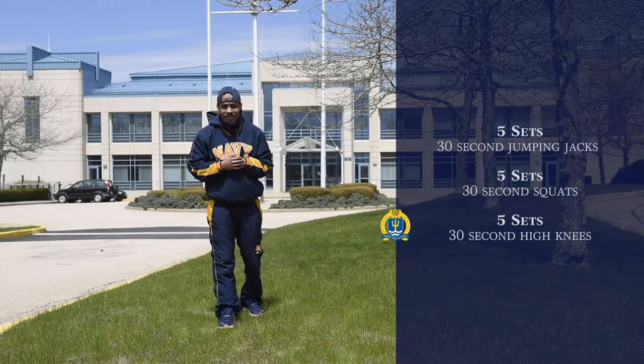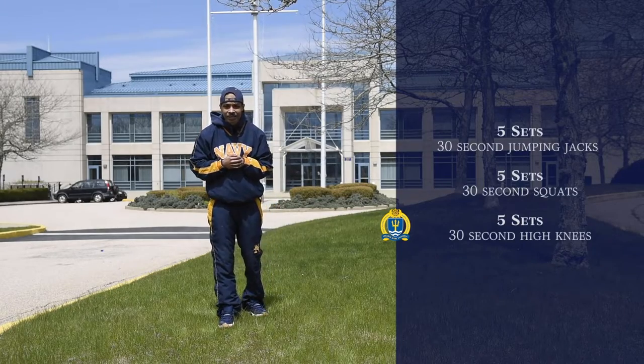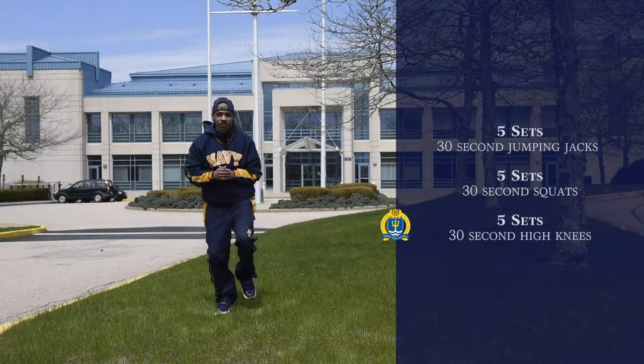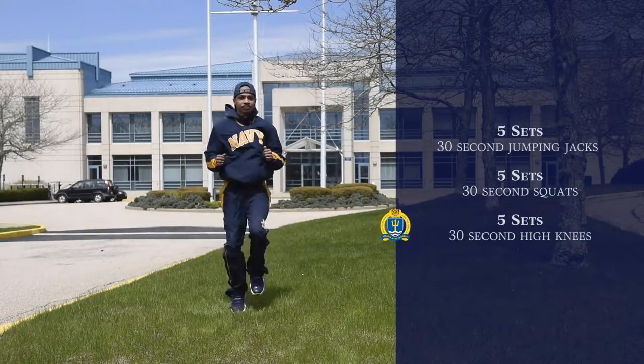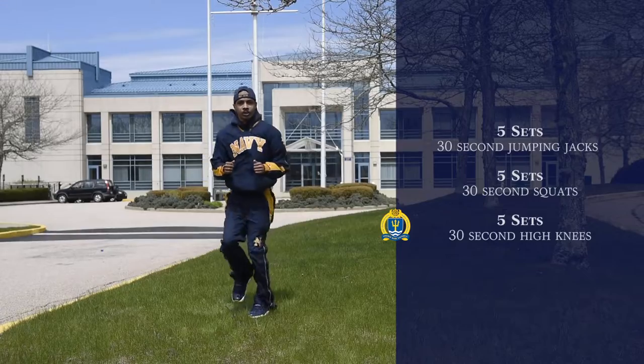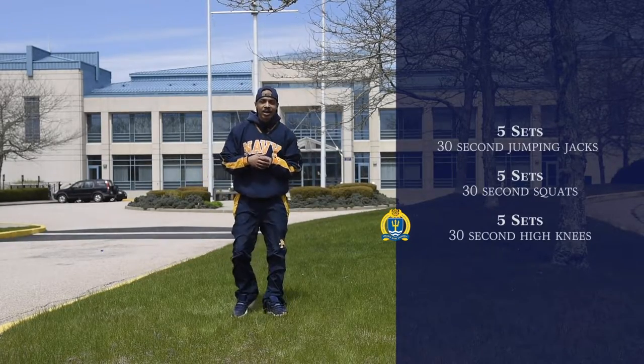Alright, for our final exercise, we're going to be doing five sets of 30 second high knees. So you're just going to start off in this position right here and we're just going to bring our knees up to our chest, just like so. Go ahead and try that out.